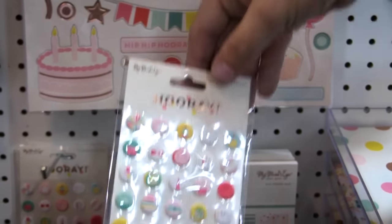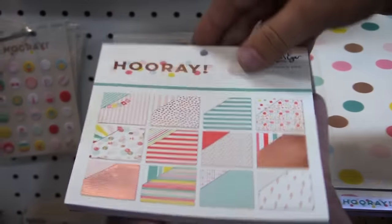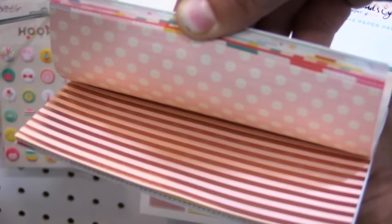You can see those designs, and if you need more details on these products just go to scrapbook.com and check out the Hooray line. This is actually a metallic printed rose gold 6x6 pad and it's double-sided images as well. They're all shrunken down, great for card making.